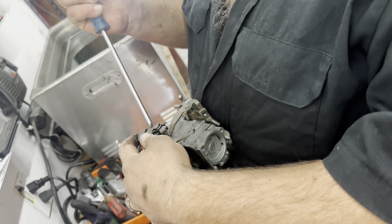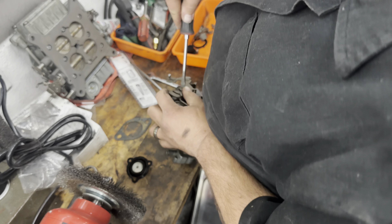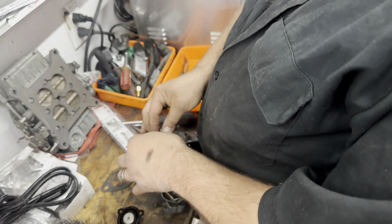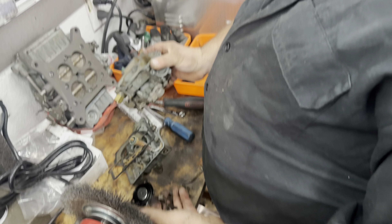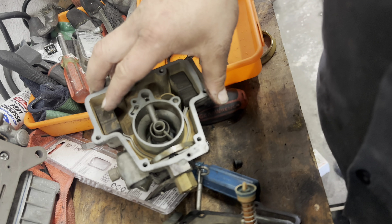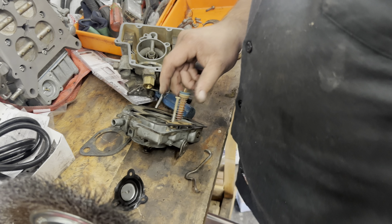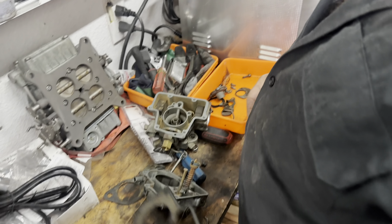Wrestling stuff out, getting this clip off to get the top off — got it! There's our lid off. And you can see inside just how crusty this carburetor is. Man, that's pretty nasty. It's definitely seen better days, got a lot of sediment and other nasty stuff in there. There's a gasket — that's good.